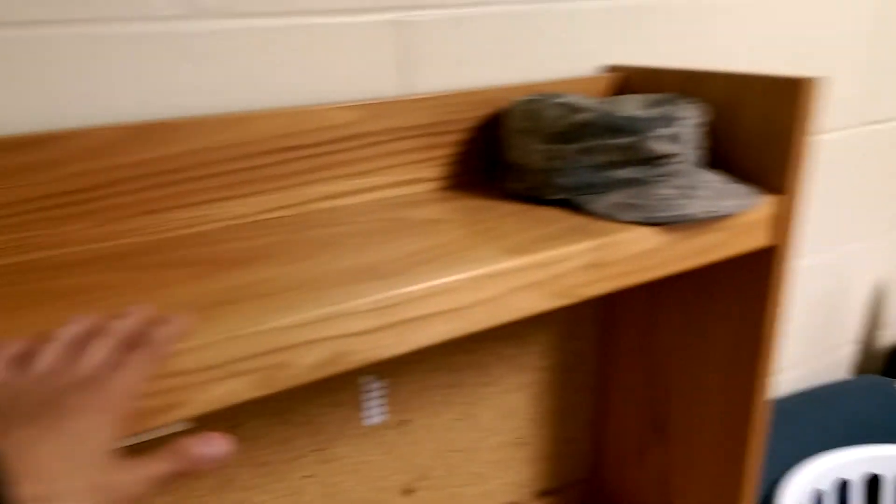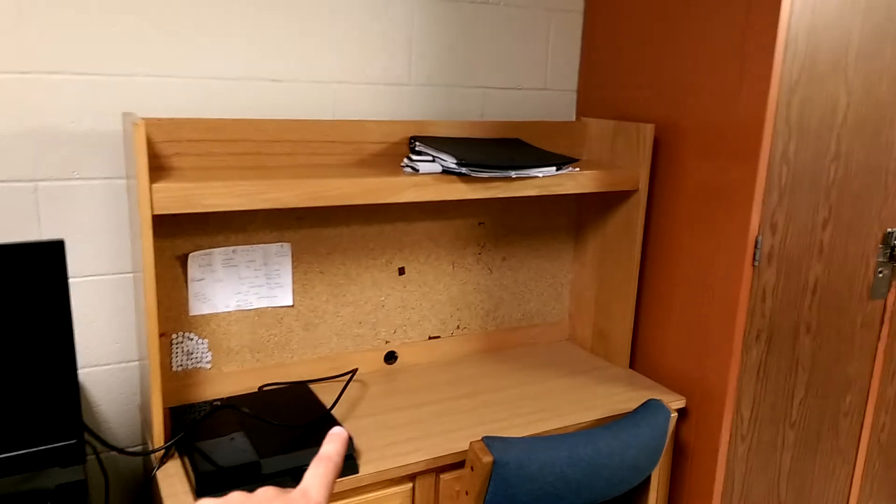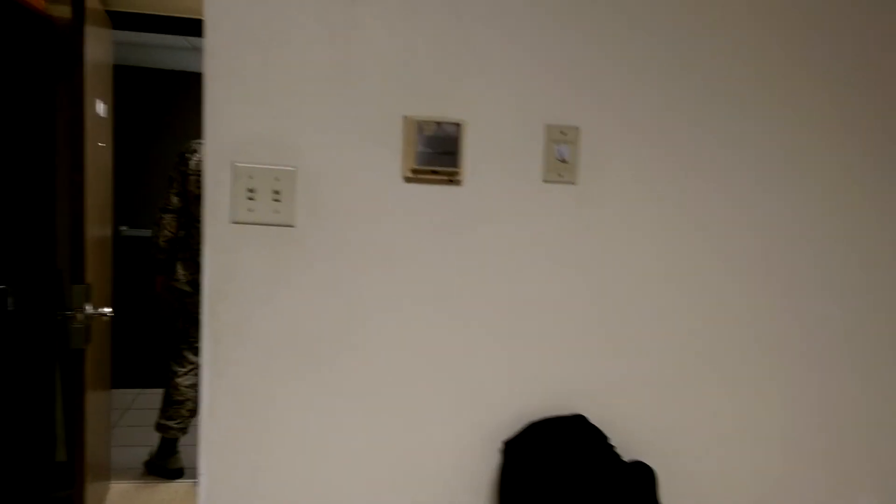When they inspect it, they just wipe their hand along the surface to make sure it's not dusty. If it is, they tell you and you get a demerit, but honestly they don't really care. They also check up above.